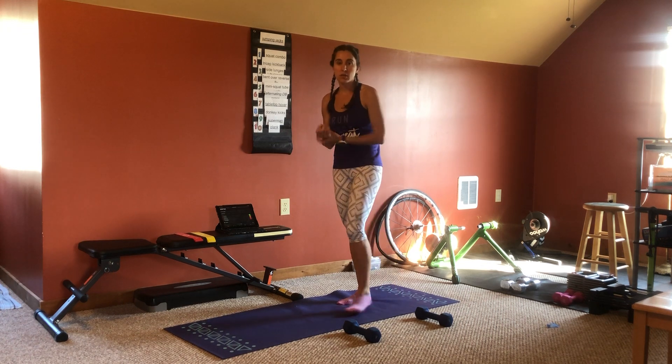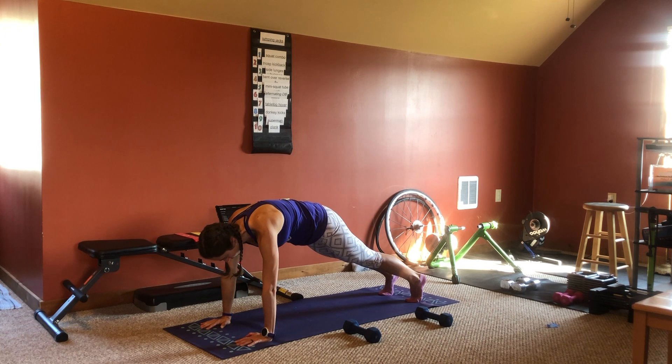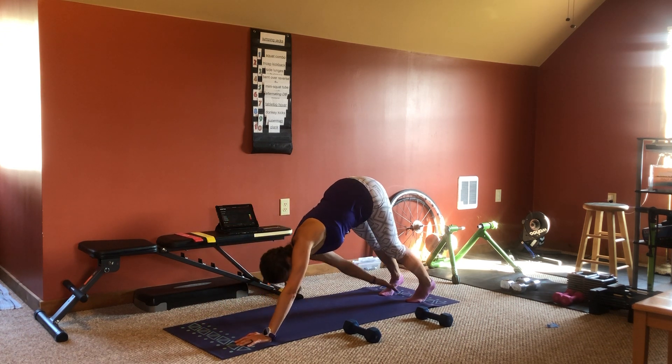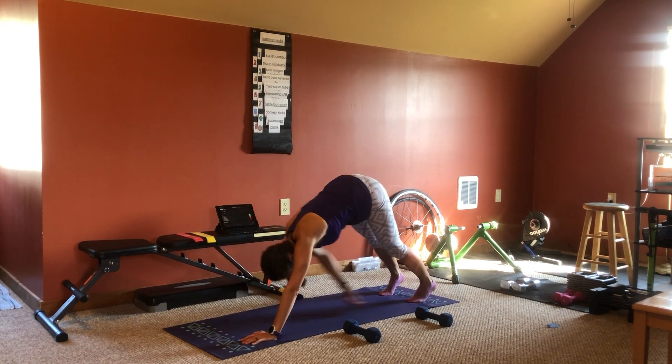Then we're going to have planks to toe touches. You're going to get in a high plank on your hands and reach back diagonally for your opposite toe. You don't have to reach all the way to your toe — just go as far as you can.